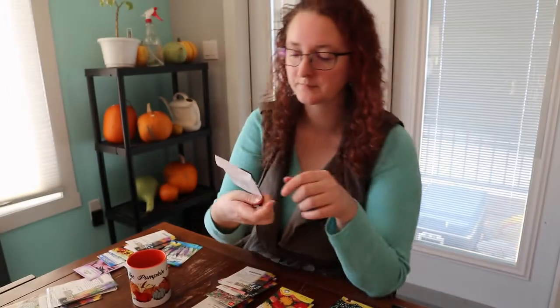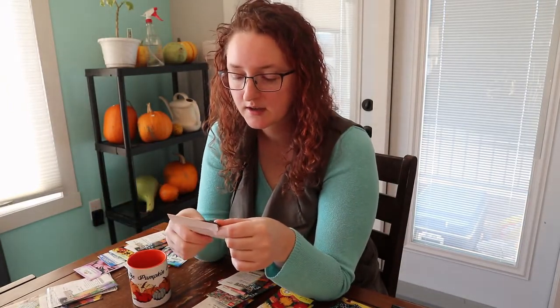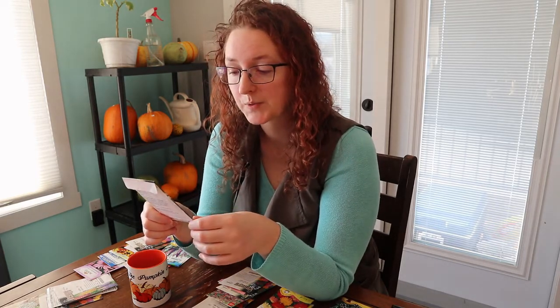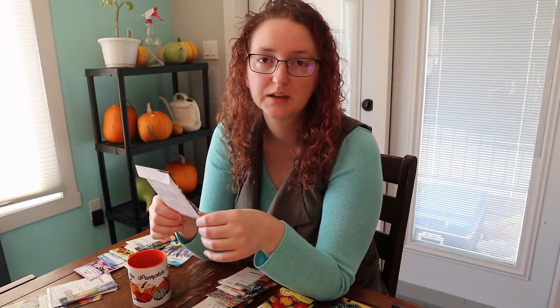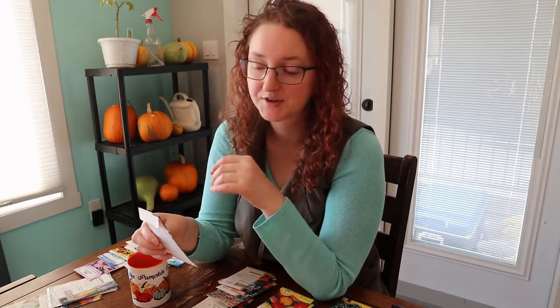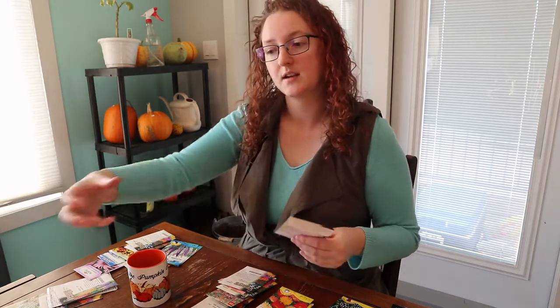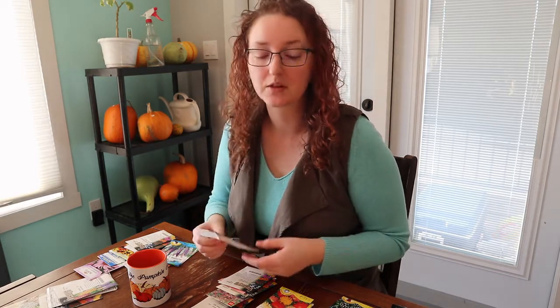Another beautiful foliage annual is flowering kale — specifically Nagoya mixed colors kale. These are absolutely beautiful kale plants, technically edible as well, but I leave them in the ornamental garden and don't protect them from cabbage moths. They do get eaten quite a bit. But they're gorgeous — last year all of mine made multiple heads, and you can strip off the lower leaves and actually put them in flower arrangements.